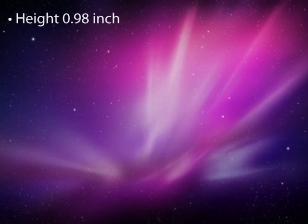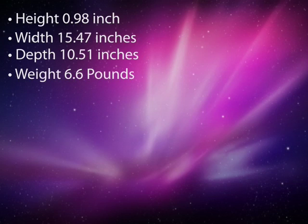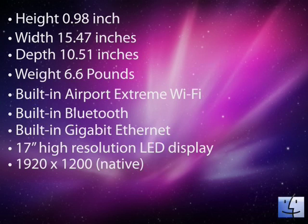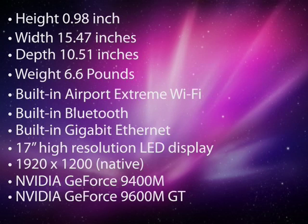Size and weight: the height is 0.98 inches, the width is 15.47 inches, the depth is 10.51 inches, and the weight is 6.6 pounds, which I think is heavier than the non-unibody MacBook Pro model. It's got built-in Airport Extreme Wi-Fi wireless, built-in Bluetooth, and built-in Gigabit Ethernet. It's got a 17-inch high resolution LED backlit glossy widescreen display which supports millions of colors. The native resolution is 1920 by 1200. The MacBook Pro has two graphics cards: the integrated NVIDIA GeForce 9400M with 256 megabytes of memory, and the discrete NVIDIA GeForce 9600M GT with 512 megabytes of memory.